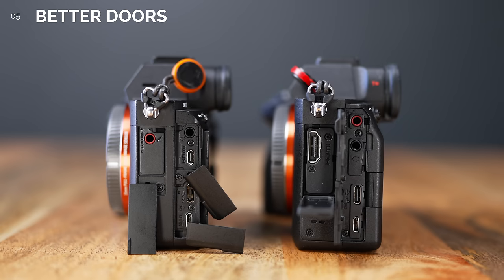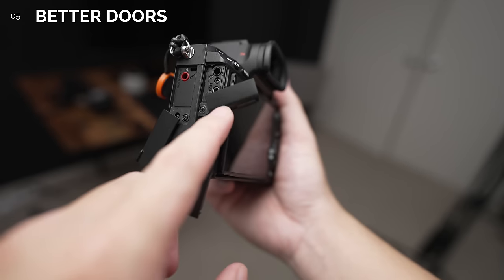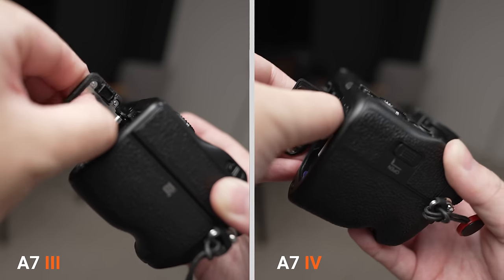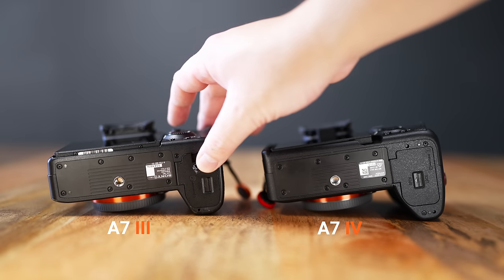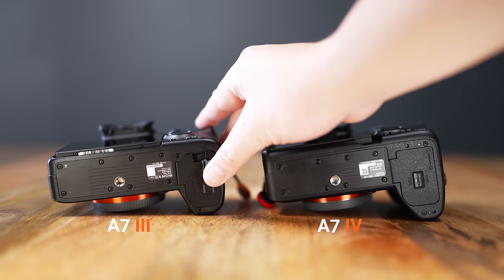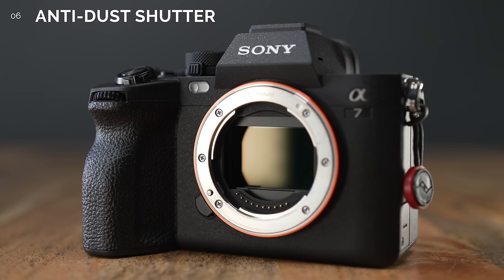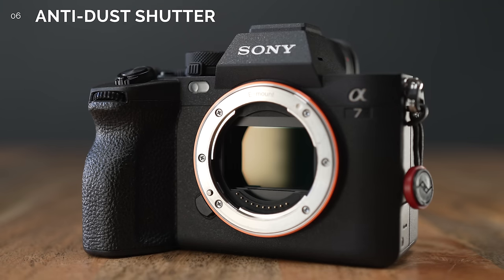Number 5. The port doors actually feel sturdier compared to the flimsy dangling ones from the A7III. The battery door removal is slightly different — the release is closer to the hinge. You'll also notice there's no hole on the battery door that would normally allow for a cable of a dummy battery to pass through. Number 6. You can now program the camera to close its shutter when it's powered off, one of the more requested features to help prevent dust from entering the sensor. Please refrain from touching the shutter with your finger to prevent any damage.